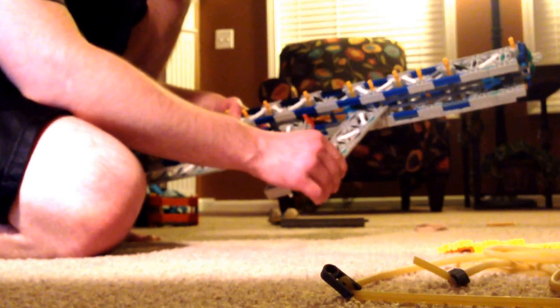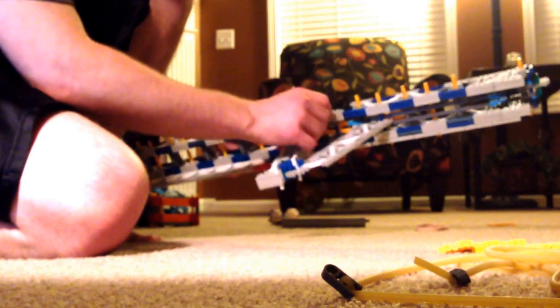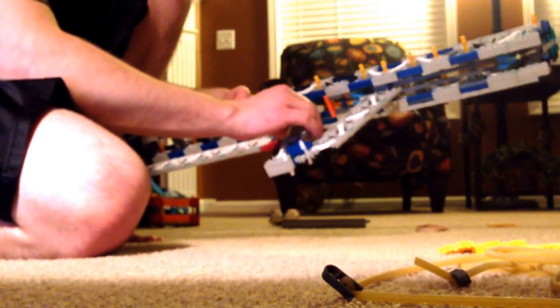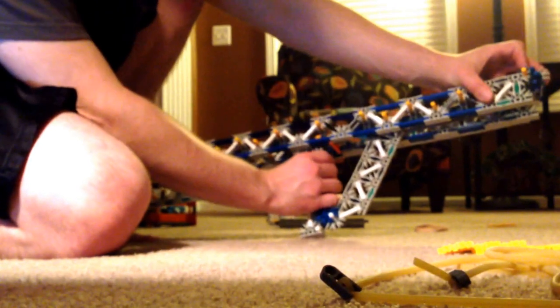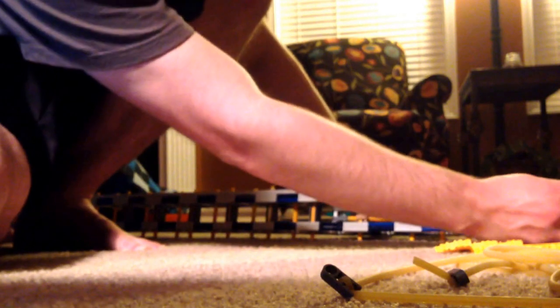You've got three blue pins — one, two, and three. This back one keeps the trigger up and also attaches the back of the handle. This one here helps mount this little cradle that I have for the handle. Notice the spacing. So now you have your trigger — if you look real close, you can see the whole assembly working together there.